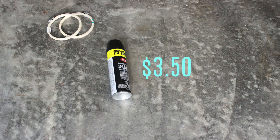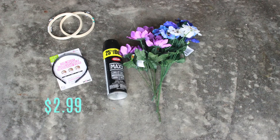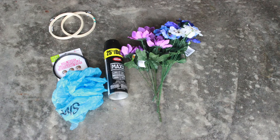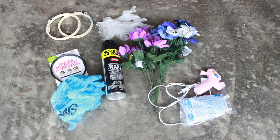Alrighty, so for materials: small wooden embroidery rings — I got these from Michaels. Any color paint of your choice; spray paint works best but any paint will do. Some fake flowers — I got these at the dollar store for super cheap and they have tons of colors. A headband of your choice — mine adjusts to the size of your head, which is really cool. Something to spray paint on, some plastic gloves so you don't get messy, and a hot glue gun with some glue sticks.